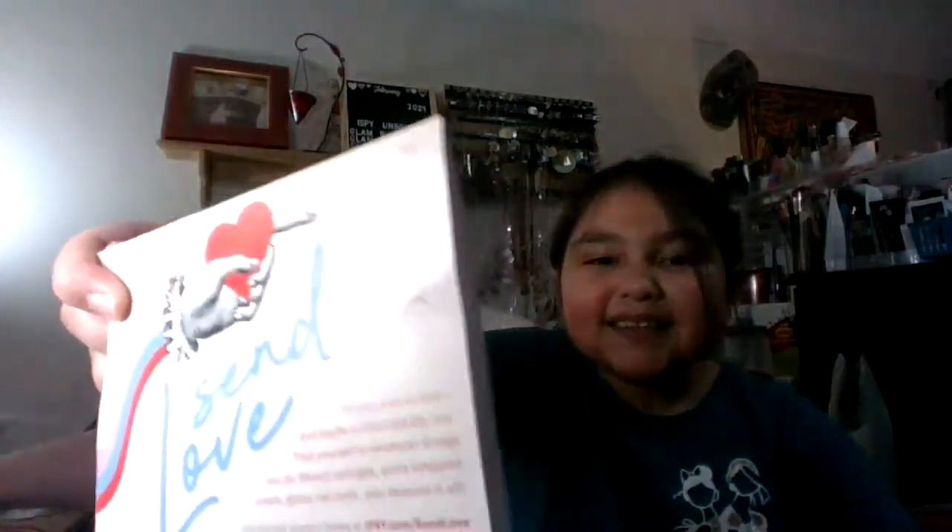You have to hold it in front of the camera. This was outside of the bag. Alright, and then this — what you do is you hold this one up. Let me see the other hand. I'm gonna show you how to be a YouTuber.